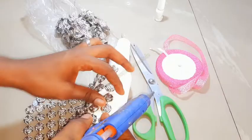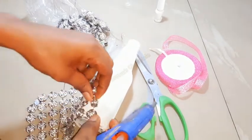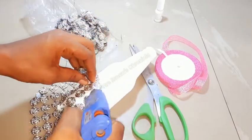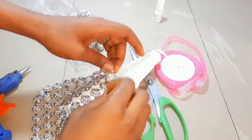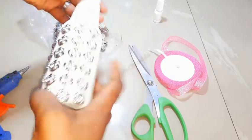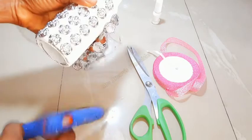Next I'll be gluing it on the bottle. I'm not gluing everything — I'm just going to glue the first line like so. Apply the hot glue on the first line of the applique and stick it to the bottle. Then I'll also go ahead and stick the last line to the bottle like so.